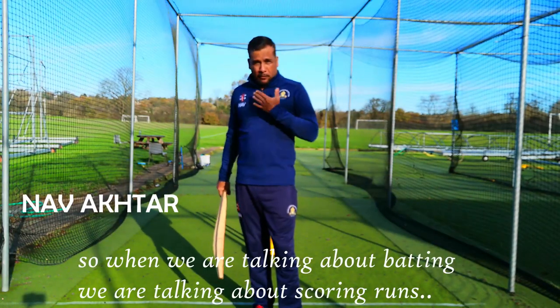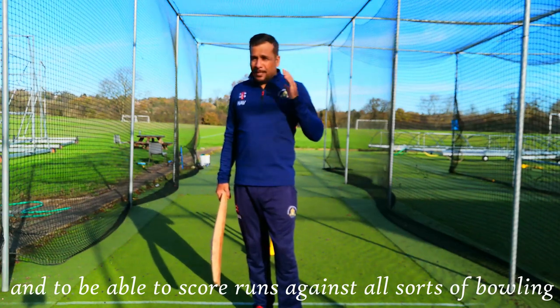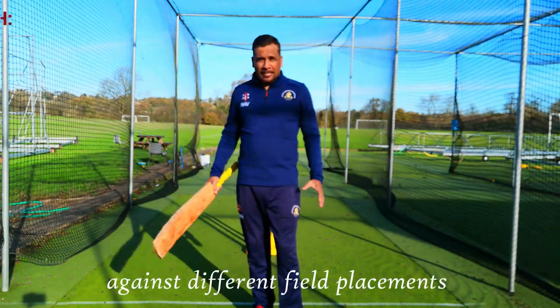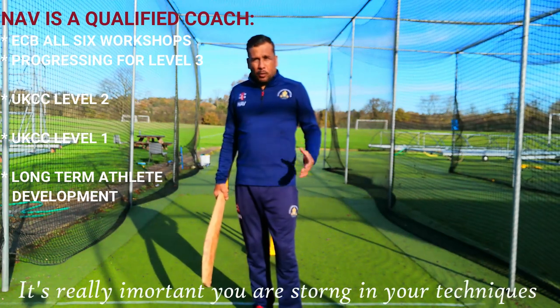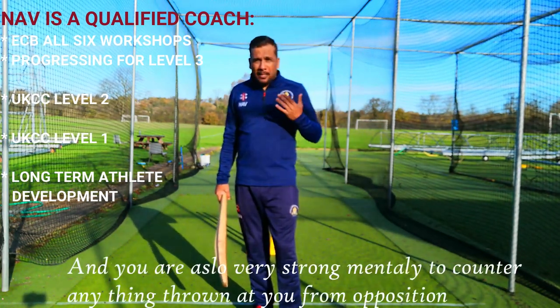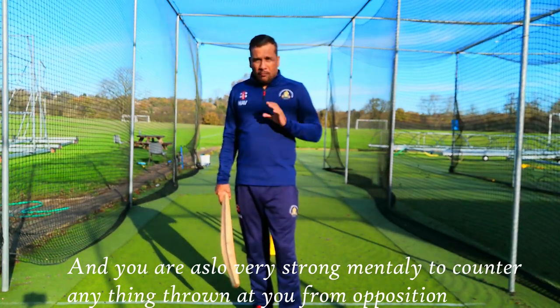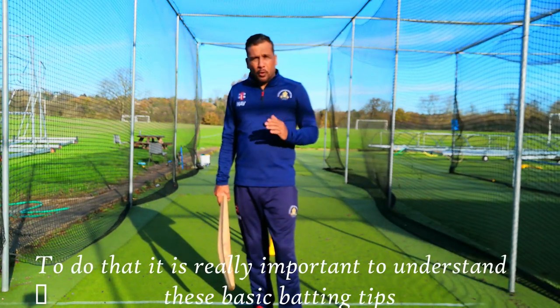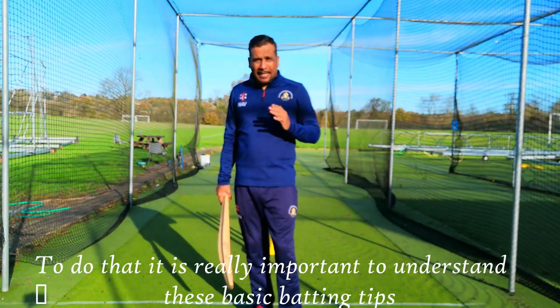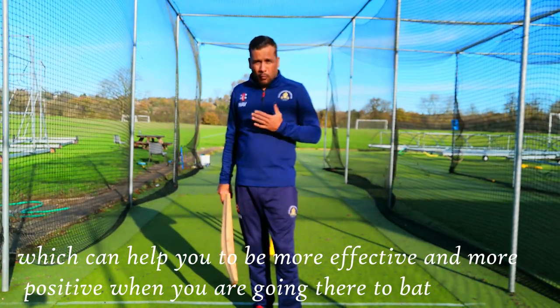When we are talking about batting, it means we are talking about scoring runs. To be able to score runs against all sorts of bowling and different field placements, it's really important that you are strong in your techniques and also very strong mentally to counter anything thrown at you by the opposition. To do that, it's really important to understand these basic batting tips which can help you to be more effective and more positive when you go in to bat.